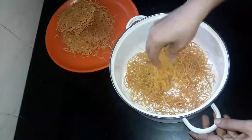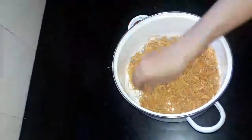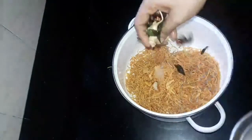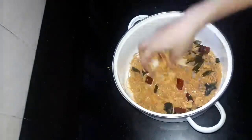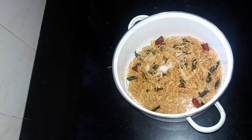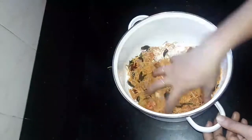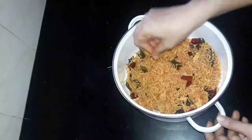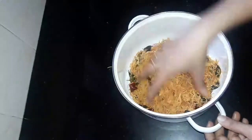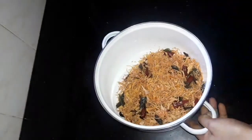Now let's take a piece of the dough and put it in the middle of the dough. Let's mix it in the dough and mix it in 1 teaspoon of kashmiri. It is my recipe that is ready.